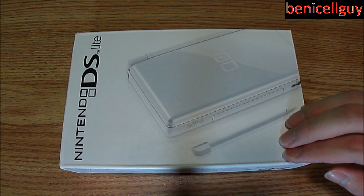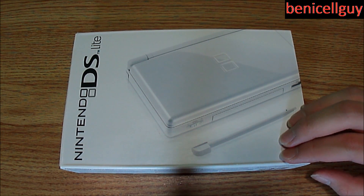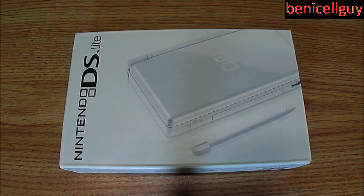This DS was bought in 2006. For this week, you should expect Nintendo week because I am going to be doing unboxings of Nintendo products that I have laying around in my house — ancient ones or most current ones, like the Wii.